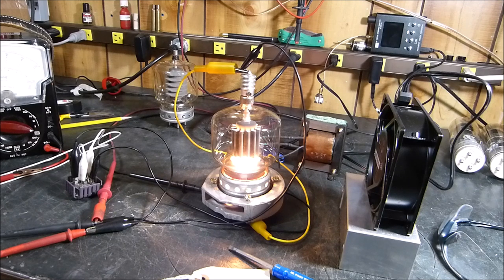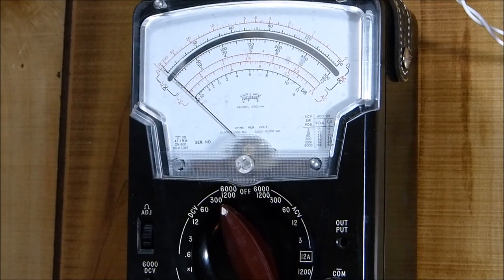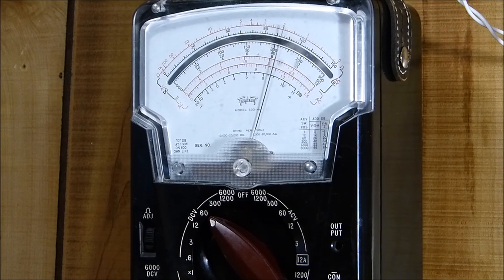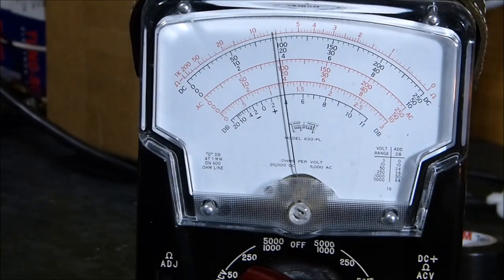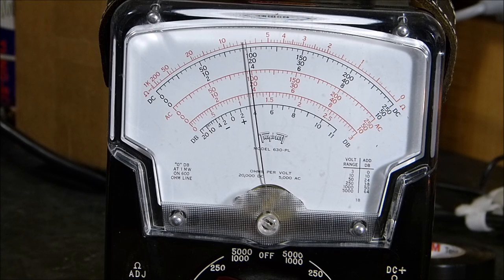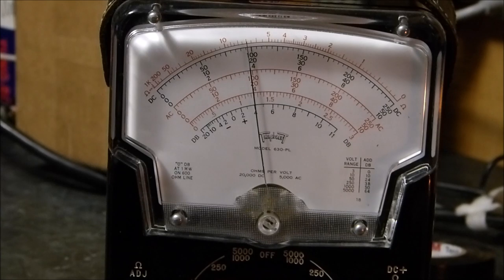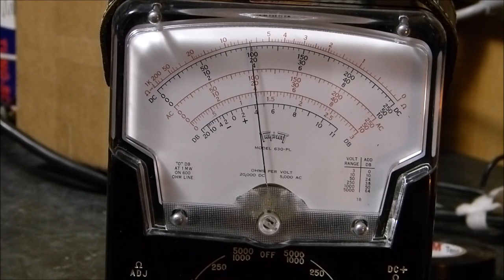Now that it's warmed up enough, I'm running the voltage back up to 44 volts on the bad tube. Looking at the current meter — it's a little high, up to about 380-390 milliamps. We let it sit there for a while. It doesn't change too much, but I need to zoom out so you can see the tube and the current meter at the same time.